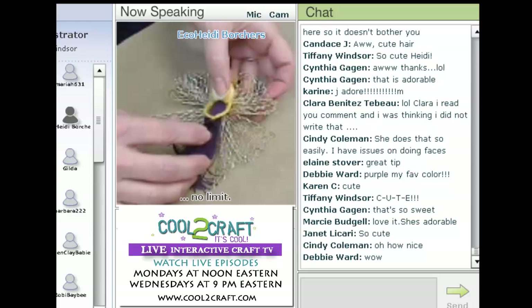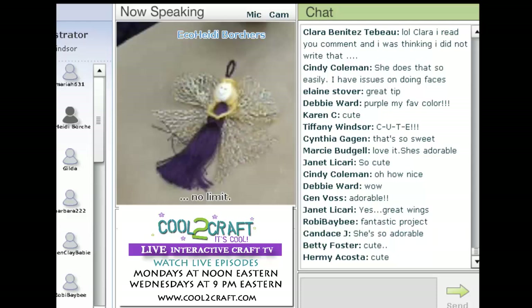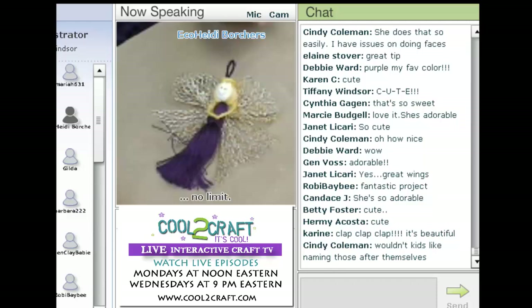Nowadays there are so many beautiful yarns, so I also want you to think about even making your own tassel with a really pretty yarn. All you have to do is wrap it up, tie it, and do the same thing. It makes it really cute.